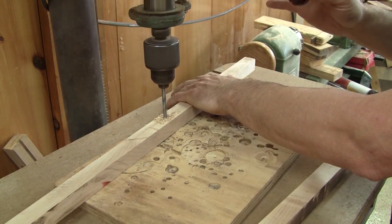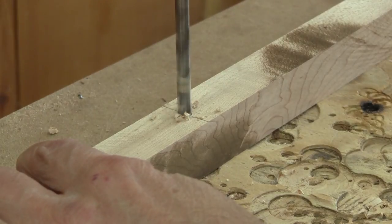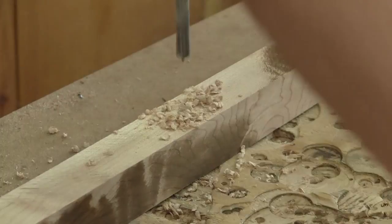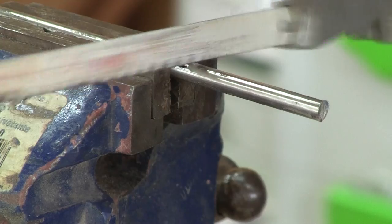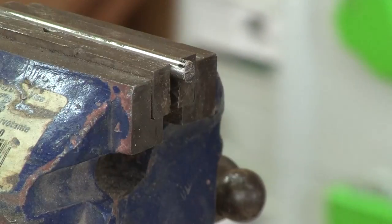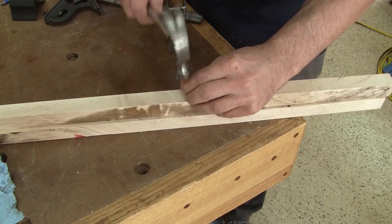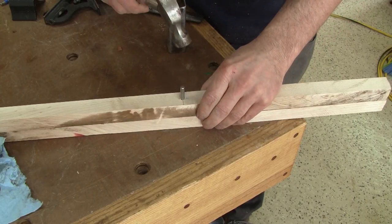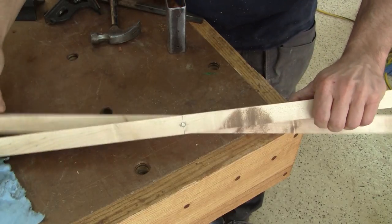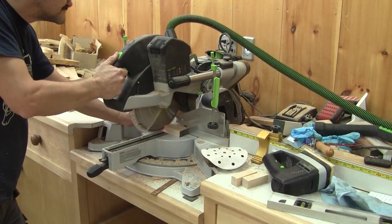I continue by drilling a hole in the middle of each piece of wood. Next, I cut a rod for the pivot and chamfer its edges. After pounding the rod into both pieces, I can see that it's working fine. Now, with the rod holding both pieces together, I can cut both pieces to length at the same time.